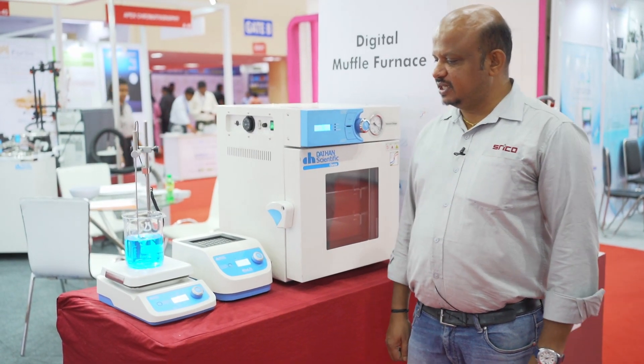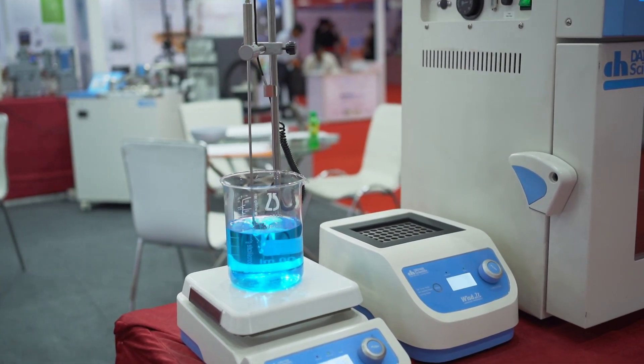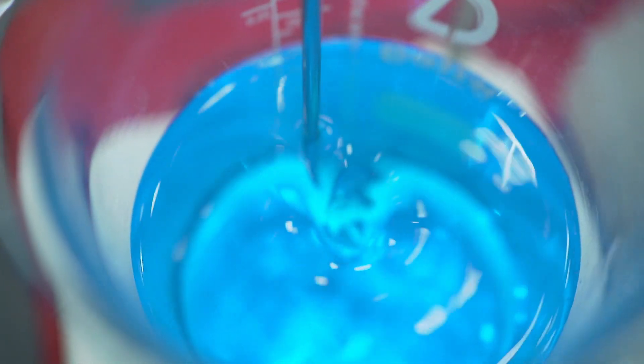The next product that you see here is a magnetic hot plate stirrer. It can be used up to 500 degrees Celsius, up to 1500 rpm, with a 20 litre stirring volume.